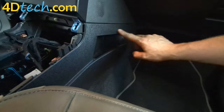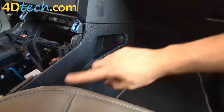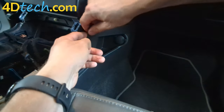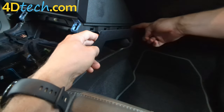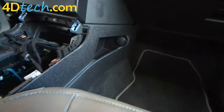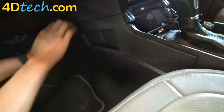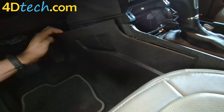Next we'll need to expose a 7mm screw behind this panel here. We don't need to remove this panel completely — we just need to peel the top edge away to give us some space. Get behind the front edge and release the couple of clips that hold it in place. Right there is where the 7mm screw is. Here on the driver side we'll do the same thing, and right here is where the other 7mm screw is.